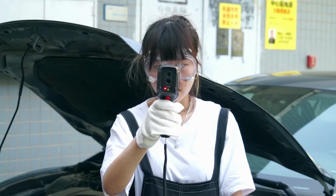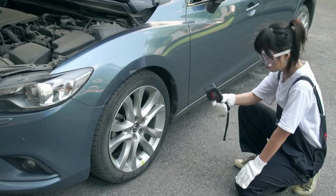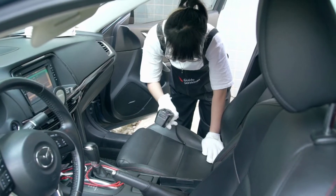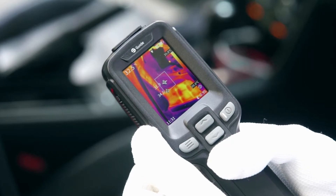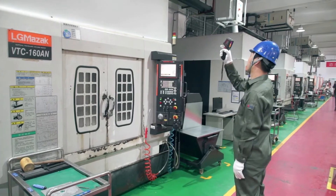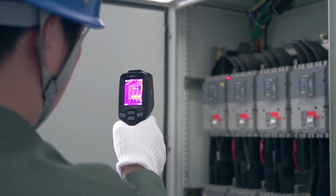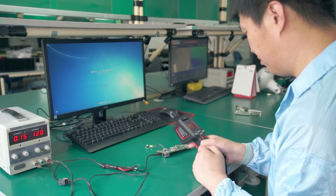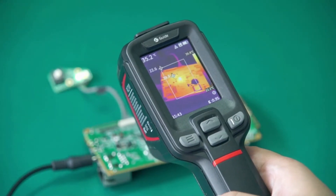The newly launched tool-like thermal camera guide PC210. The new Sharp IR composite image algorithm technology allows for a crisper infrared image. Booting in one second, easy to switch between four modes of IR, visible light, PIP and MIF. Built-in trigger laser can quickly spot the potential faults.